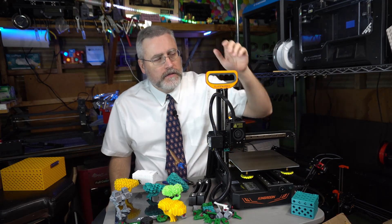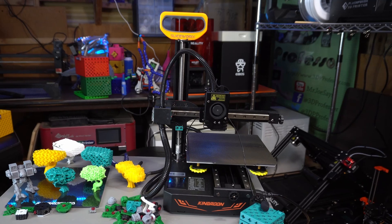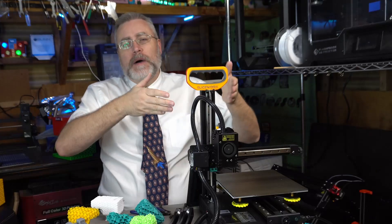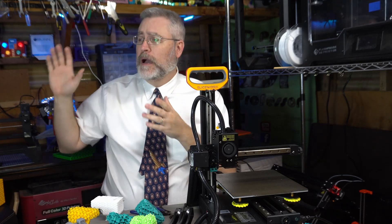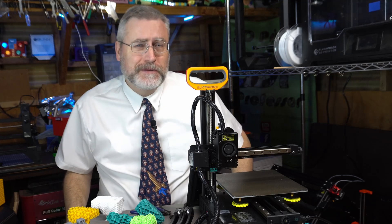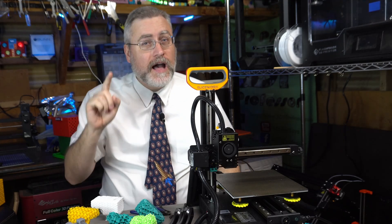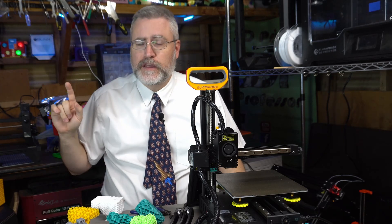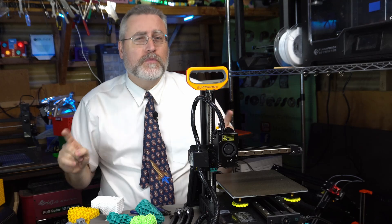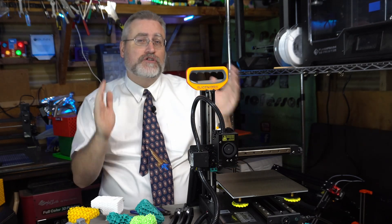I've been printing these on the Kingroon KP3S S1 — the S1 is for Sliceworks. You might know the Kingroon KP3S; in a previous video I crowned it an incredible 3D printer because it was topping my big spreadsheet of all the 3D printers I've ever reviewed. But it's not quite at the top anymore — still high, but I've rejiggered things and there are other printers higher than it.